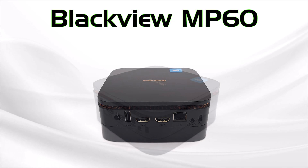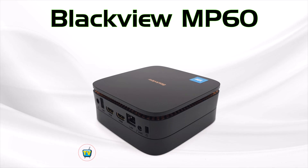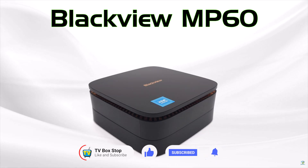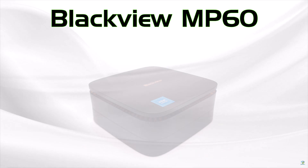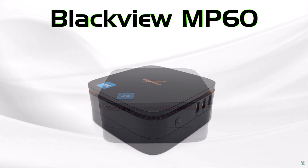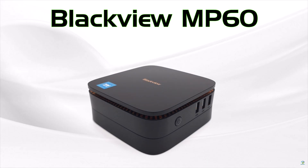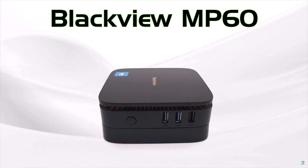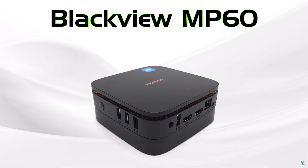Thanks for watching. Don't forget to like and subscribe to the channel. If you have any questions about this mini PC, add them in the comments or send an email to tvboxstop@gmail.com and I'll be happy to answer. Subscribing ensures you receive notifications about new video releases, open box deals, and giveaways. Thanks for taking the time to watch, stay connected, and see you in the next one.